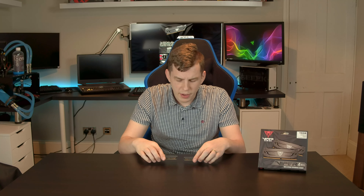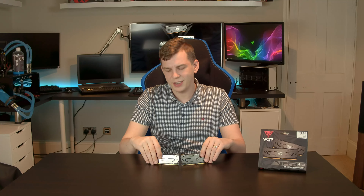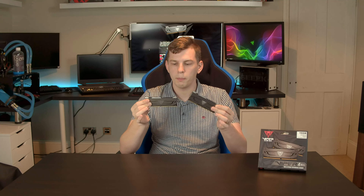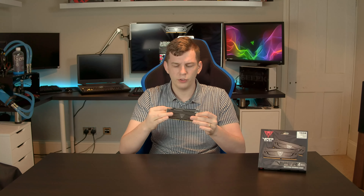The Patriot Viper memory — I consider this to be an enthusiast sort of memory kit where the money has all gone into the sticks themselves, not into making them look bold and in your face. They've basically used a design they already had. I've reviewed the white LED kit — these are effectively exactly the same heat spreaders but in steel grey with black plastic, whereas the others were black with white plastic and LEDs. These ones are a little bit more subdued — perfect if you're doing a zero-RGB build or the memory won't even be seen.